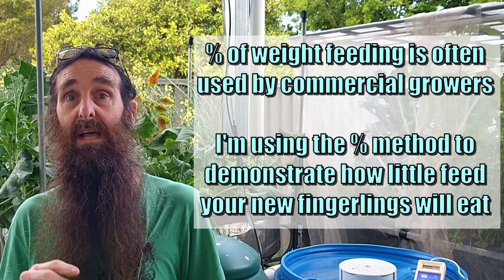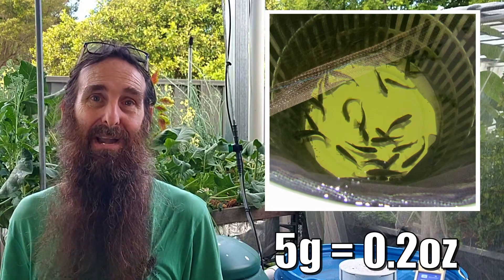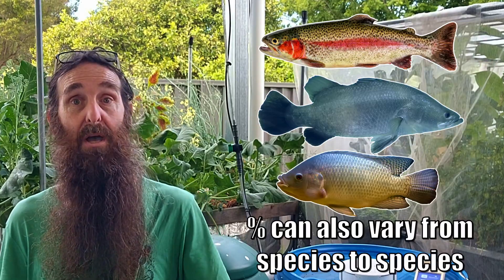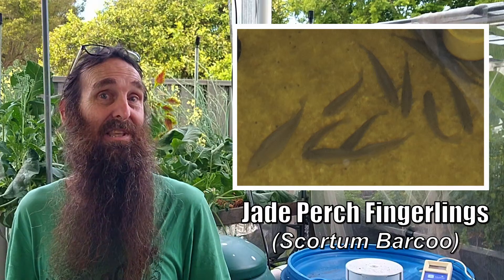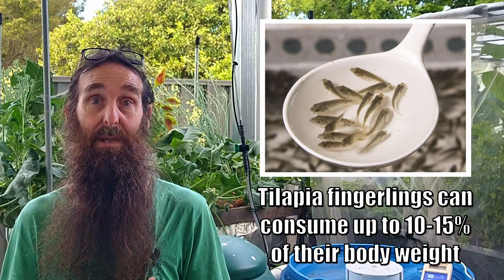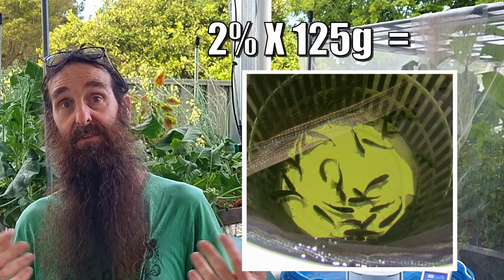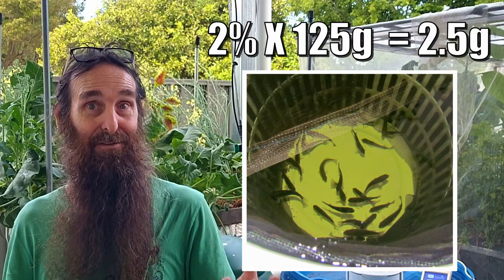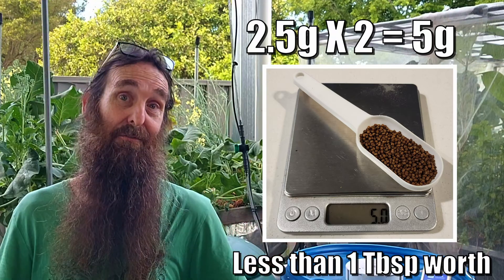To kick us off, we'll look at an example of the amount of feed consumed by 25 fingerlings that weigh approximately 5 grams each. I'll be working in grams, but as fish feed rates are calculated by percentage of weight, folks in the United States should be able to get the basic idea. A 5-gram fish generally consumes around 2% of its body weight twice a day. The total biomass of 25 fish at 5 grams each is 125 grams. 2% of 125 grams is 2.5 grams, and feeding twice a day gives us a total of just 5 grams of fish feed per day passing through the fish to become food for the plants in the grow beds.